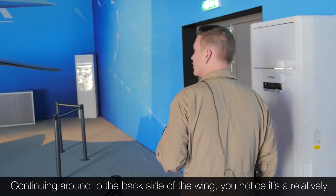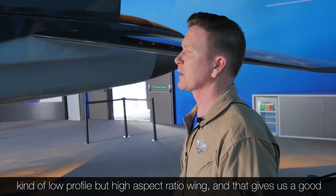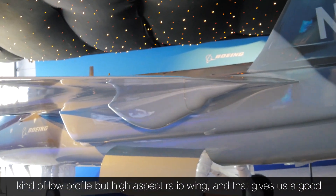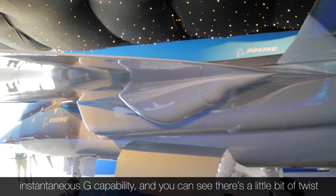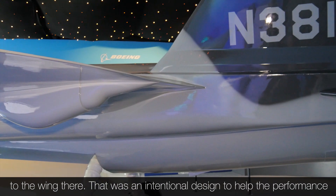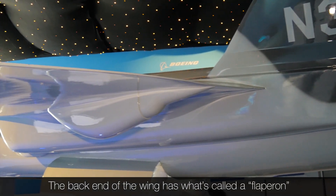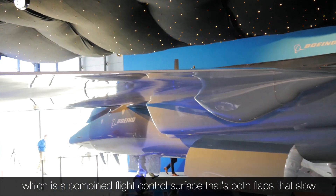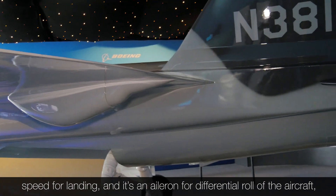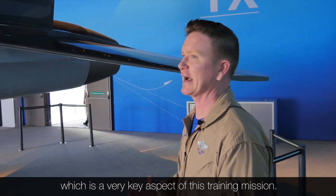Continuing around on the backside of the wing, you notice it's a relatively low profile but high aspect ratio wing, and that gives us a good instantaneous G capability. You can see there's a little bit of twist to the wing — that was an intentional design to help performance. The back end of the wing has what's called a flaperon, which is a combined flight control surface that acts as flaps at slow speed for landing and as an aileron for differential roll of the aircraft, which is a very key aspect of this training mission.